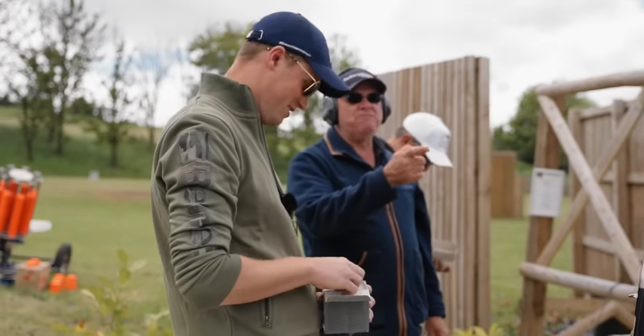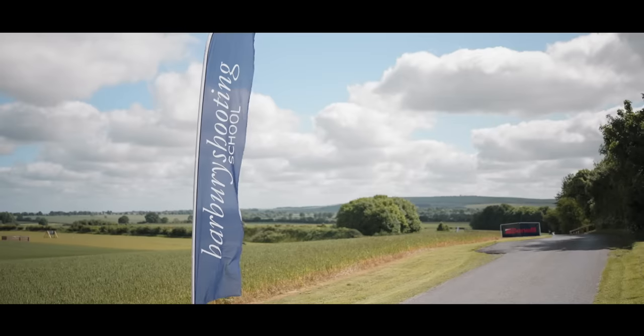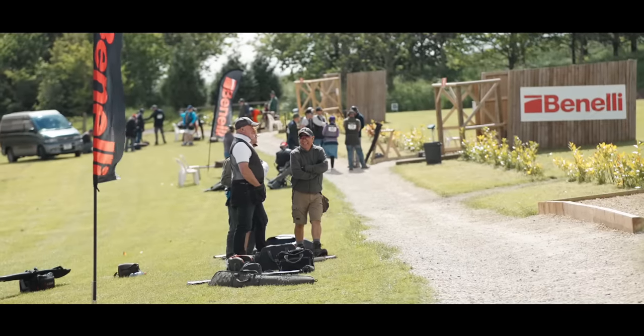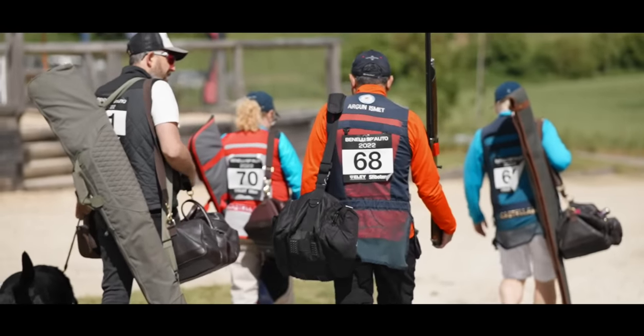Two days in a row you've got it. That's cheating — practising. When it comes to competition clay shooting, for the average shooter at least, more often than not, fun usually isn't the order of the day.